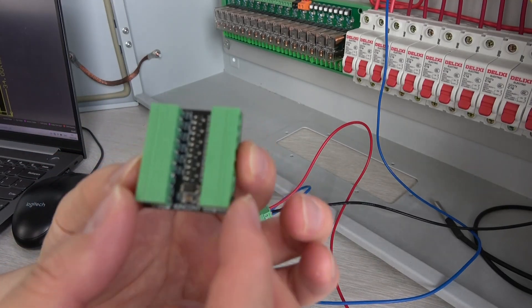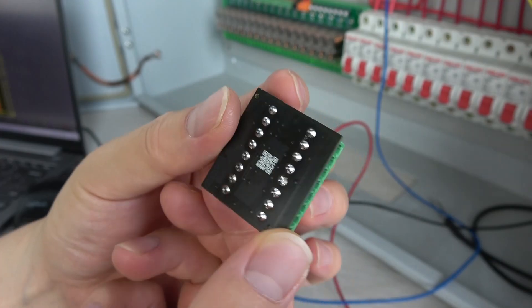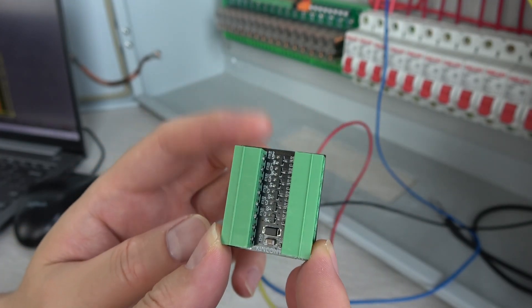Hello everyone. In this video I will show you our new product. This is a small module — it's a logical converter module. In this video I will show you where we use it.